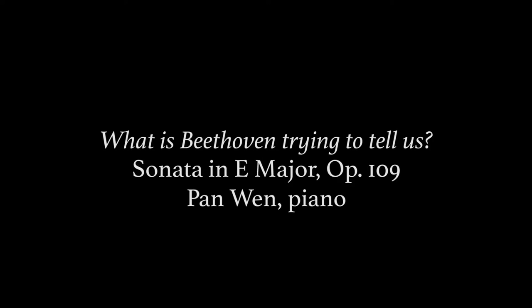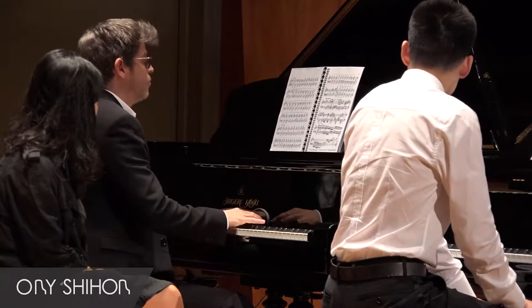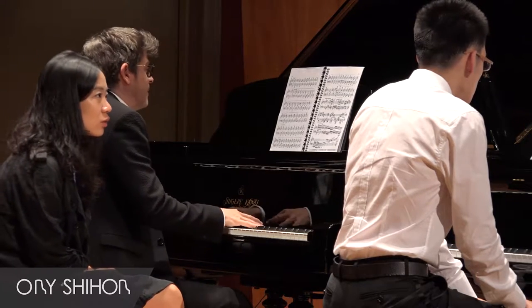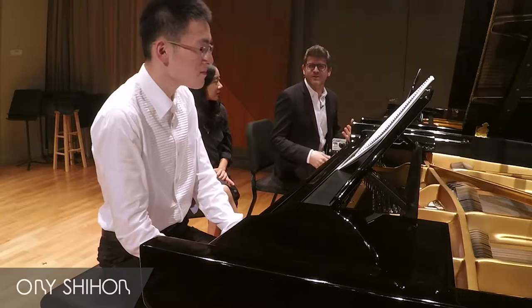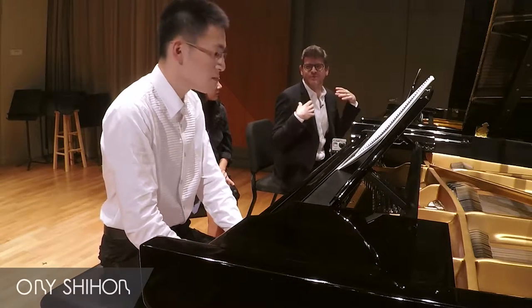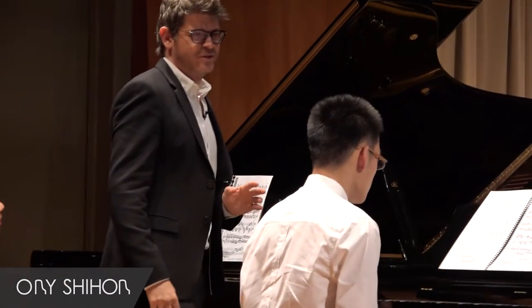This is a very interesting section and we really have to think — what did Beethoven want to convey here by making these sforzandos so unpredictable? It's as if he's trying to shake something off of him. Imagine you have somebody on your shoulder and you just want to go like this all the time. So you have to feel every time there is a sforzando, a little bit of that.